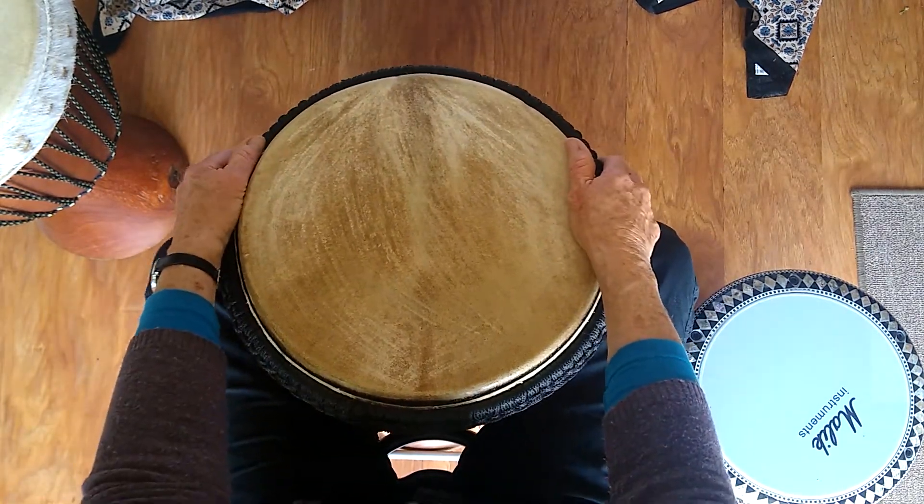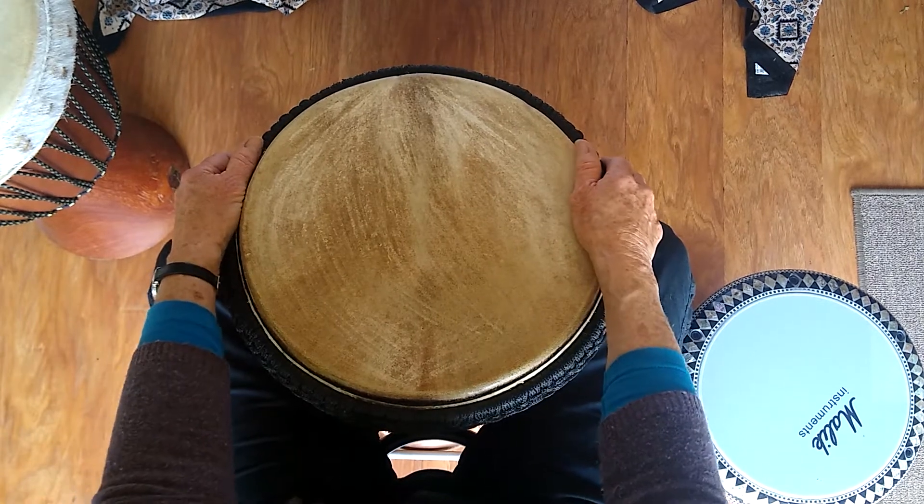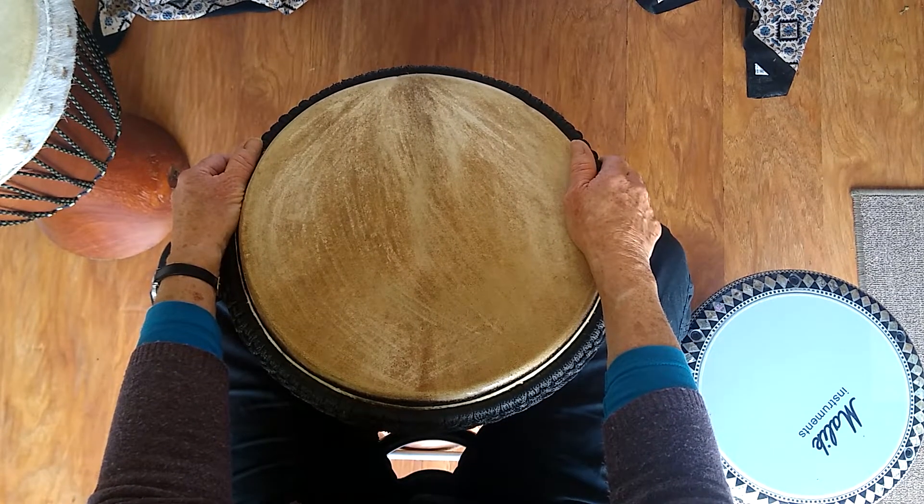There you have it — that's Masakote. And just to finish, I'll play the rhythm just a little faster.